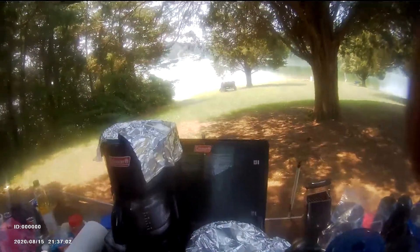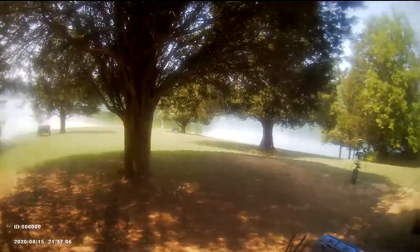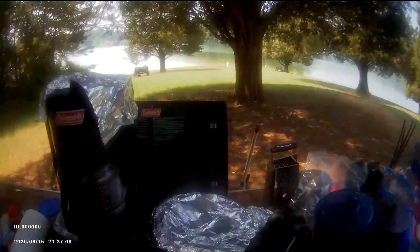Hey everybody, I'm back. Still camping. Another quick video clip at Cherokee Lake. Cookin' again.